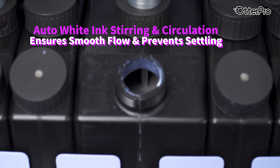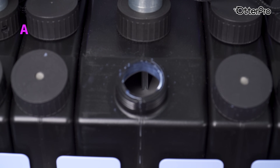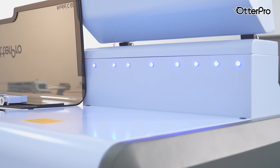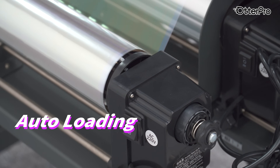It features auto white ink stirring and circulation, ensuring smooth ink flow and preventing ink settling. With a low ink alert, you can add ink on time to ensure a smooth printing process.